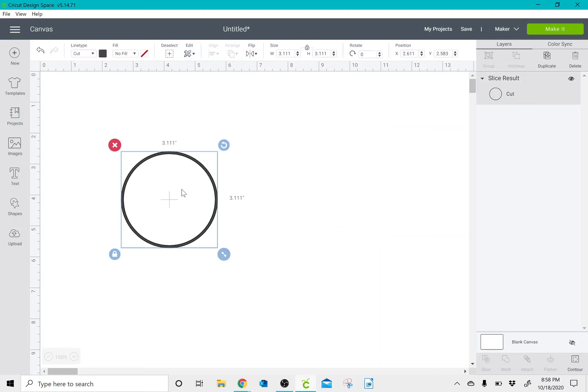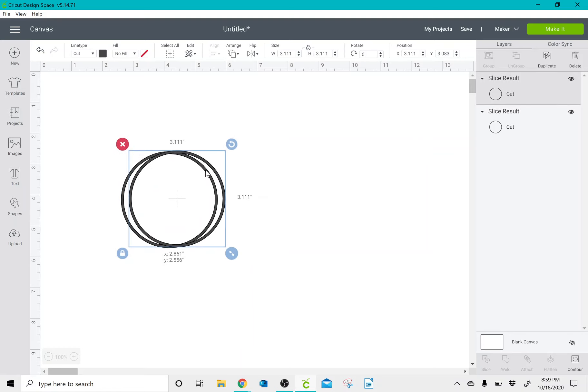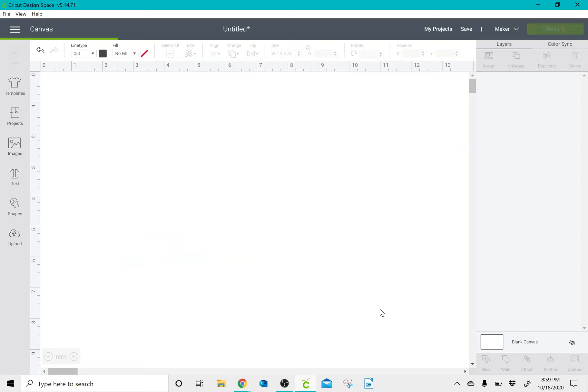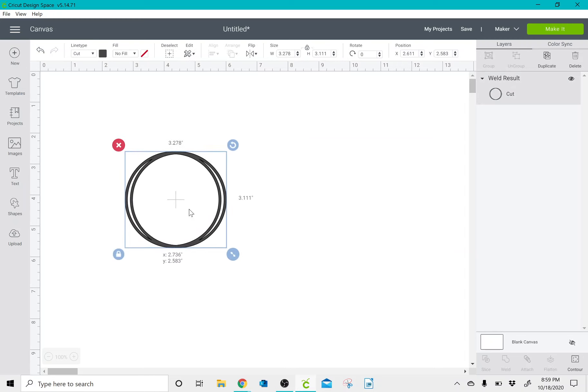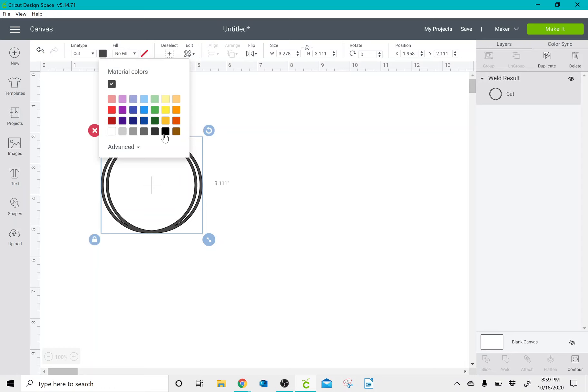I'm going to click on this ring and duplicate it, then position it where I like it. Once I have it where I like it, I'm going to select all and click weld so that instead of being two separate pieces, it's now one. Then I'm going to change this to black.